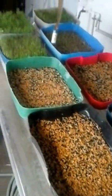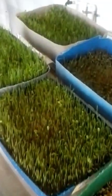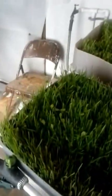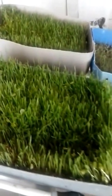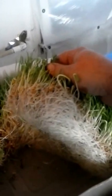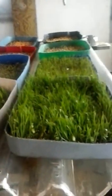Hey guys, how y'all doing today? Well today we're looking around at the fodder system that I'm using right now. I'm doing an eight-day cycle, 12-hour soak. It's working pretty good. We're using about a pound, pound and a half of seed — wheat seed and BOSS, the black oil sunflower seeds. And by the end of day eight, we got about six to eight pounds of nice wheat fodder for them. This is tomorrow's feeding, what they'll get tomorrow. It's pretty good stuff. I'm liking the way it works. All the animals seem to be doing very, very well on it.